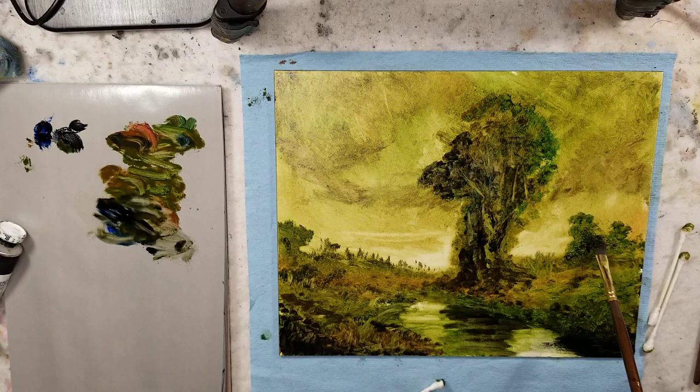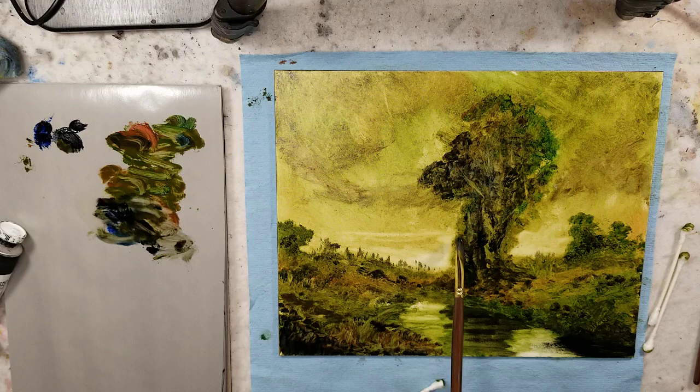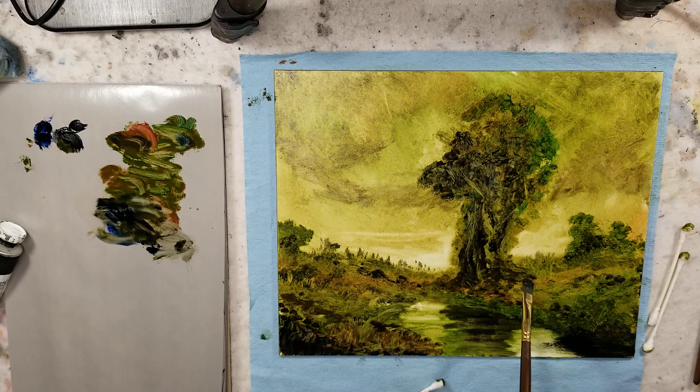Maybe down the line I'll approach this painting again. We're reaching the 30-minute mark, so it's about time to pull it. You could just keep going back and forth, playing with it and having fun. So I'm going to sign off here. Once again, please like, subscribe, follow, and I hope you enjoyed. Talk to you all soon. Bye.